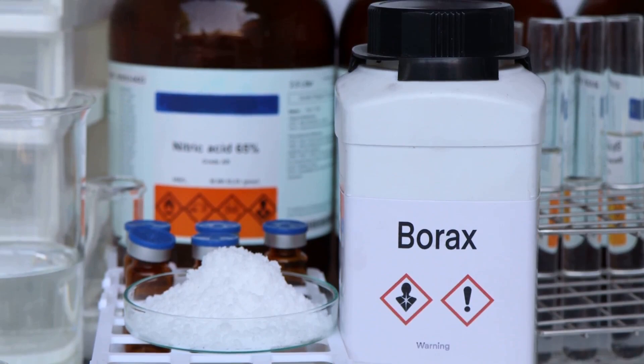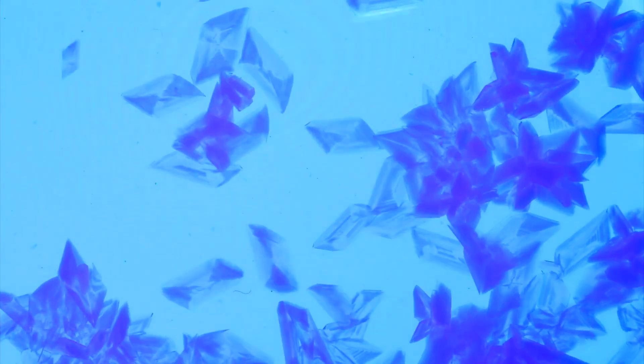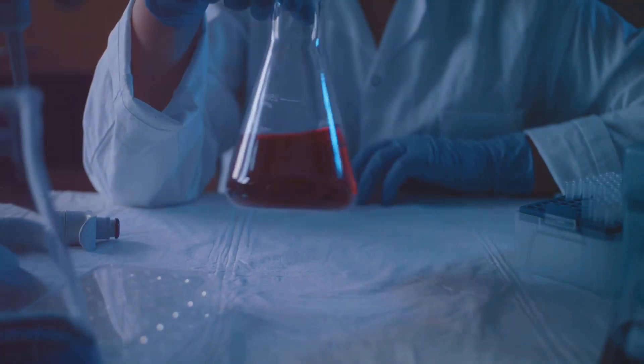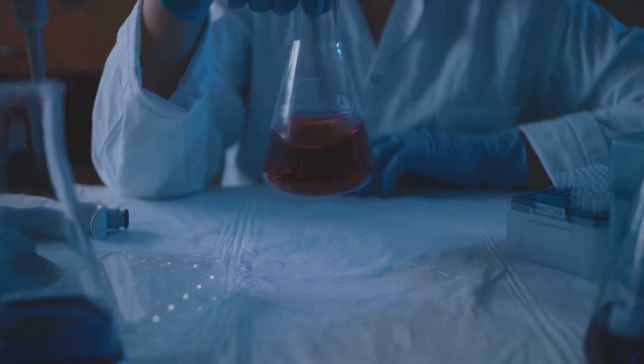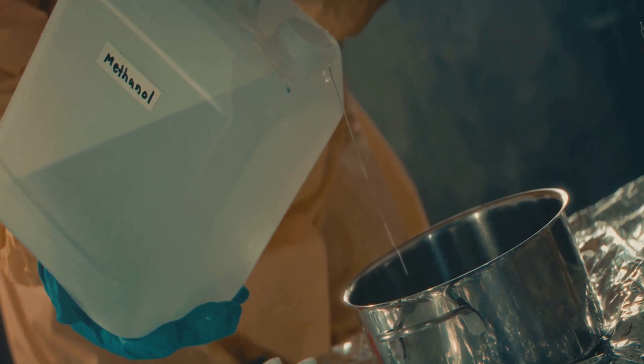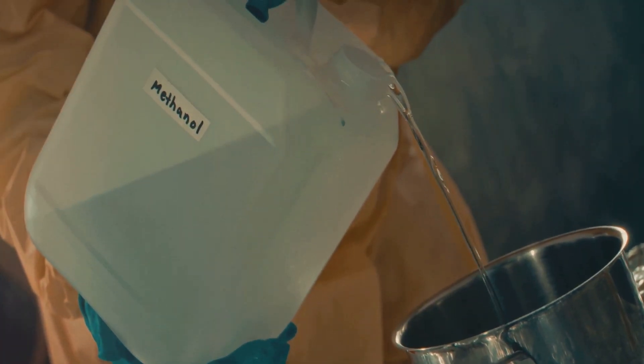Boric acid for a deep green flame. Copper sulfate for a vibrant blue flame. Strontium chloride for a red flame. Potassium chloride for a purple flame. Ethanol or methanol as a fuel base.